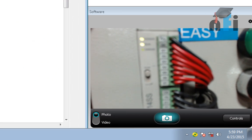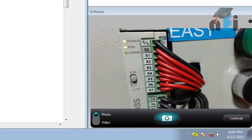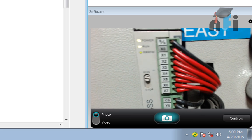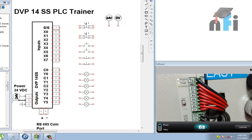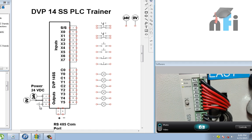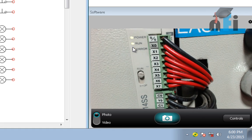These are the inputs, starting with SS — sync source. The inputs run from X0 to X7, so we have eight inputs. There is a power LED, a run LED, and an error LED. The PLC is powered with 24V and 0V from a DC power supply. The PLC is right now in run mode, as you can see from the slider position.